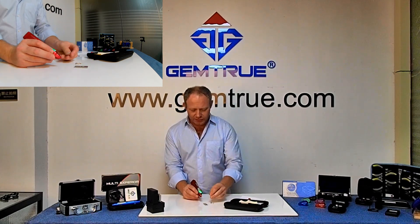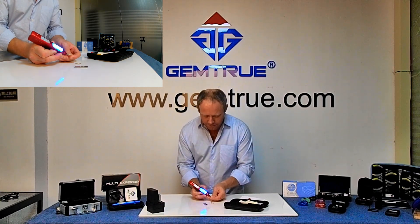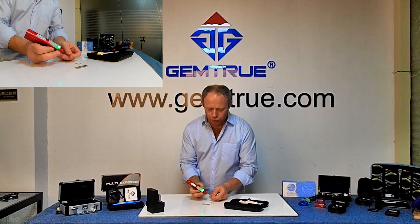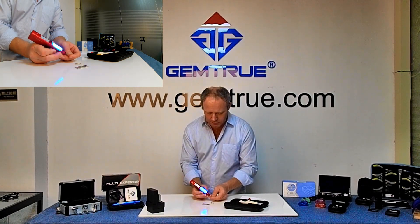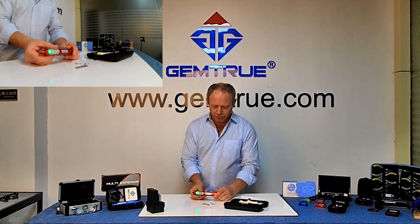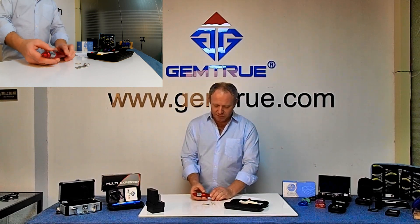Let's just see if we can test this hot stone again to give you an example. There you go — the stone cooled down. I placed it on the metal plate, which draws the heat out, and there you go — it's fine again. That's the GemTrue MultiXperia and that's how to use it.